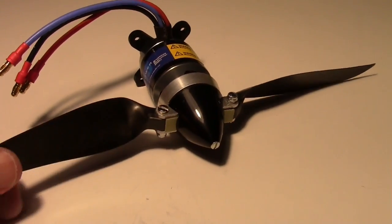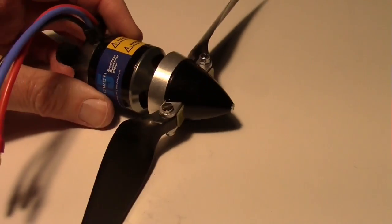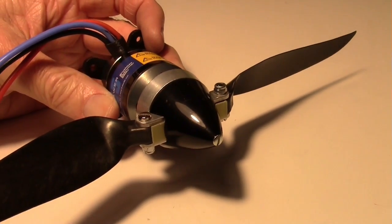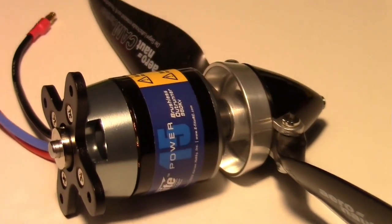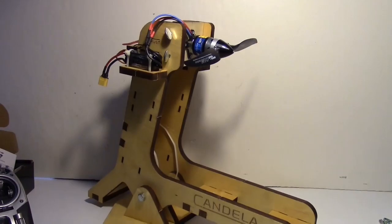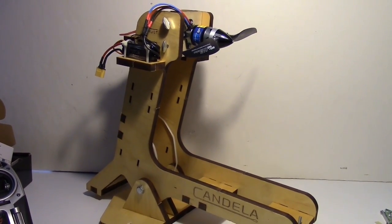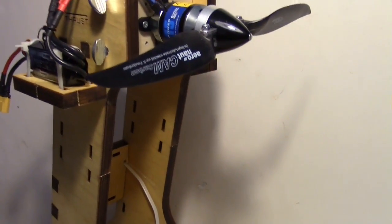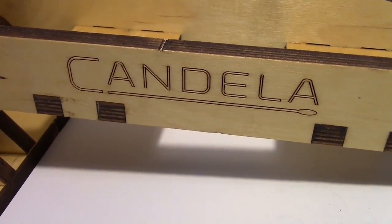Here's what the folding prop looks like mounted on the motor. Here's another view, and here is the motor and prop mounted on the Candela motor test stand — or thrust stand — with the Candela Research label visible.